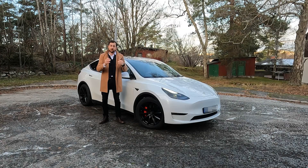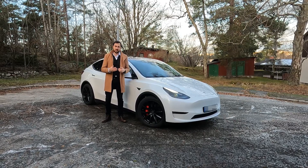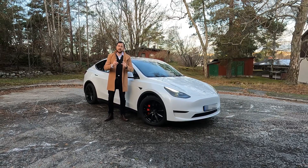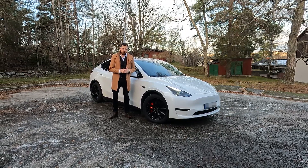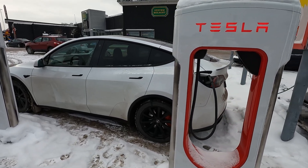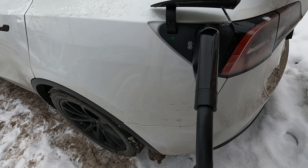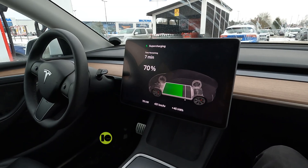This is the Tesla Model Y Performance, and this video is about showing you the importance of preheating. How important is it to preheat or precondition the battery pack before supercharging or fast charging your electric vehicle? Today I'm going to take this car to a Supercharger V3 and charge it with a preheated battery pack. It's a 40-minute drive.